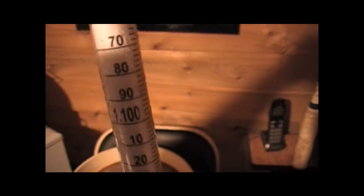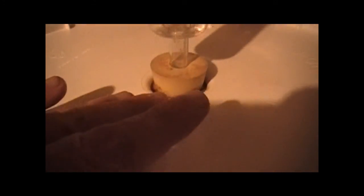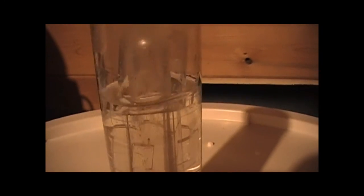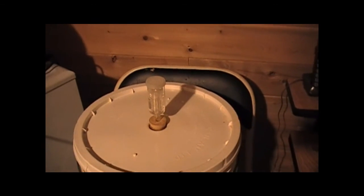I took a hydrometer reading and got 1.050, so it should be a good strong beer. Now we'll cap this puppy. I always check the seal — you take your hand and press down. When you press down like this and you get a seal, you know it's sealed. So that's gone to bed. We should have one hell of a strong IPA. Happy Homebrew Wednesday people, talk to you later.